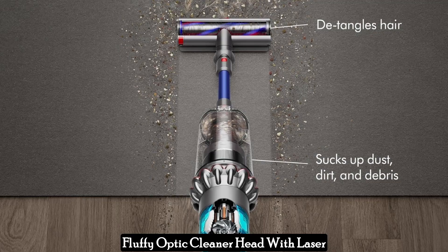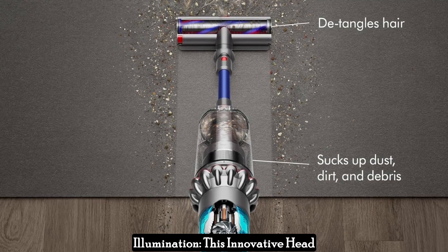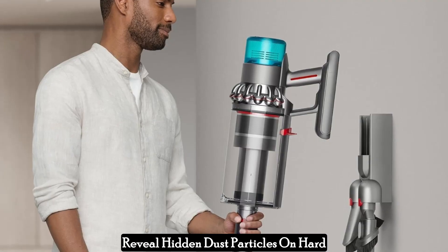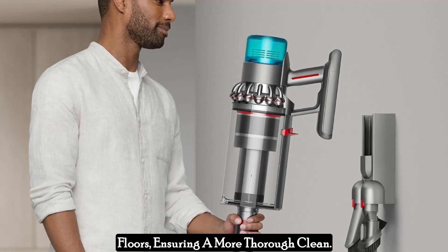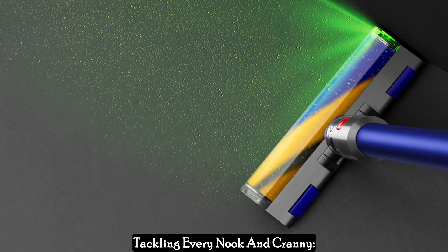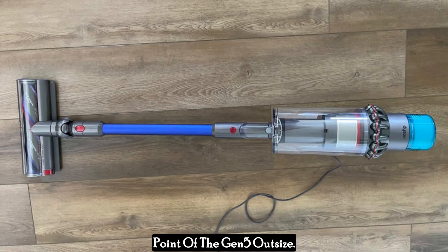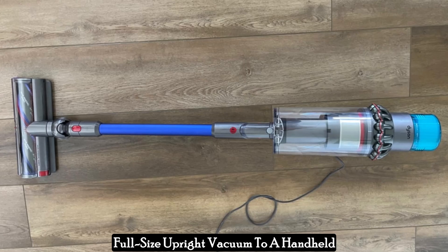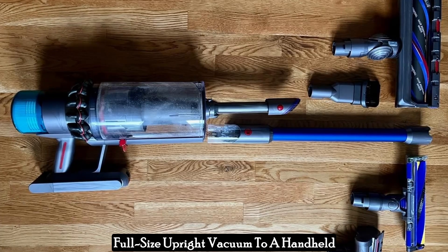The fluffy optic cleaner head with laser illumination is another standout feature. This innovative head uses a specially angled light to reveal hidden dust particles on hard floors, ensuring a more thorough clean. Tackling every nook and cranny, versatility is another strong point of the Gen 5 Outsize.